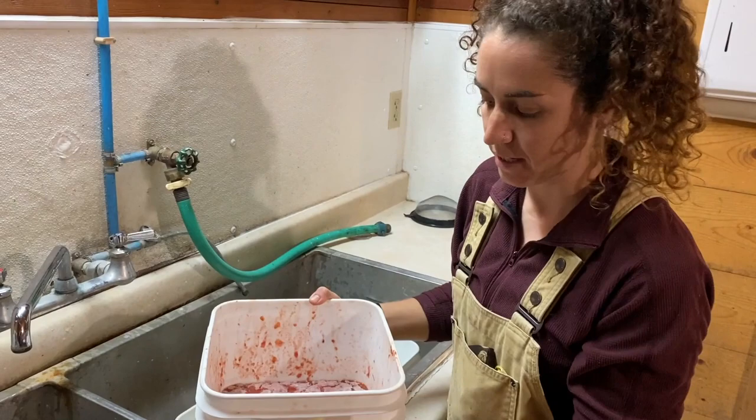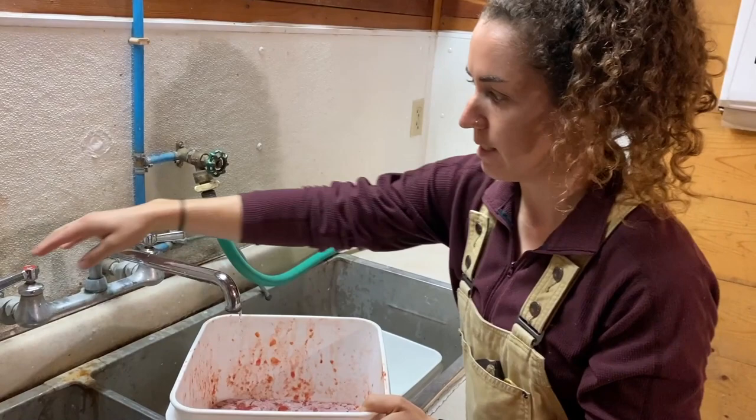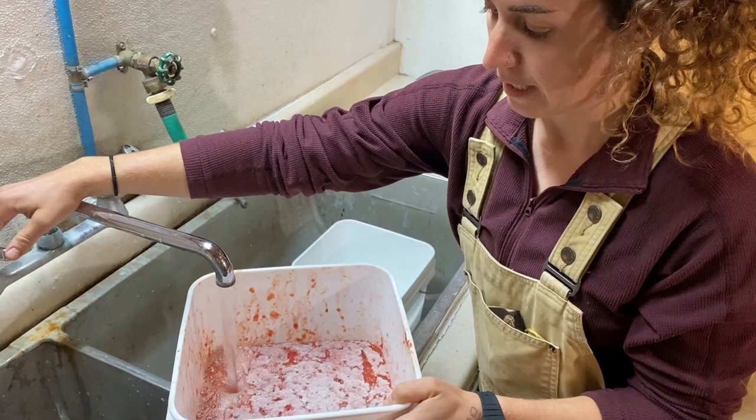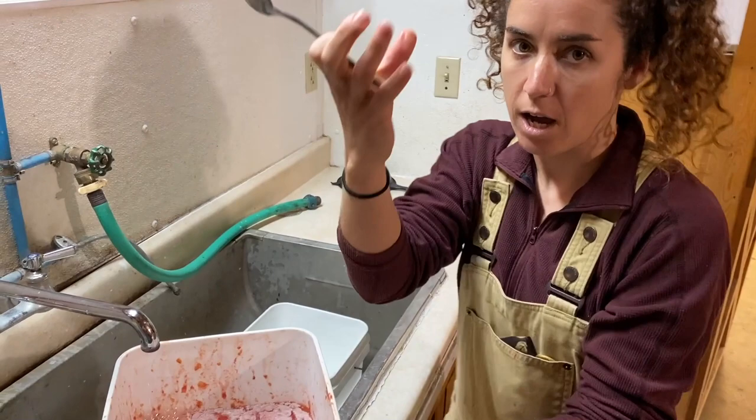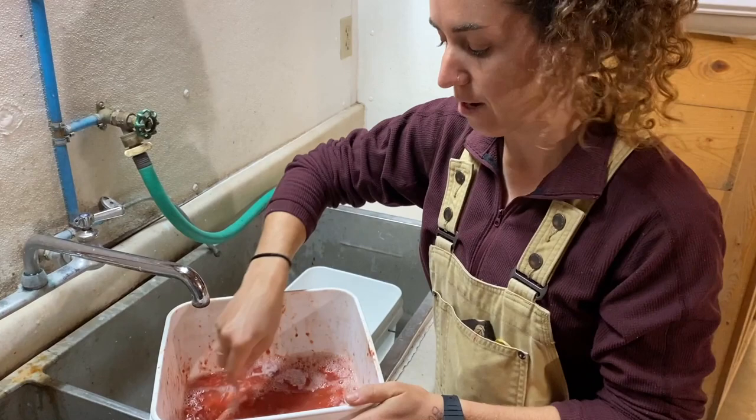We have our bucket that we're going to clean and decant now. This is a tomato called Charlie's Pride and Joy — a really nice big heirloom heart-shaped tomato. The first thing I like to do is add a little bit of water. Adding water helps agitate the seed, and just like we saw in the clear deli tubs, that seed will sink down to the bottom. I'll agitate the seed a little bit and that helps separate the layers of pulp and seed.